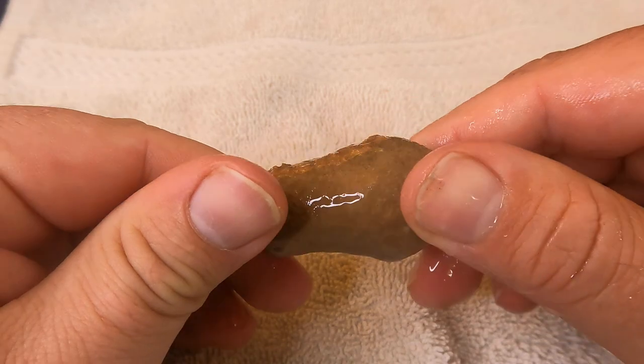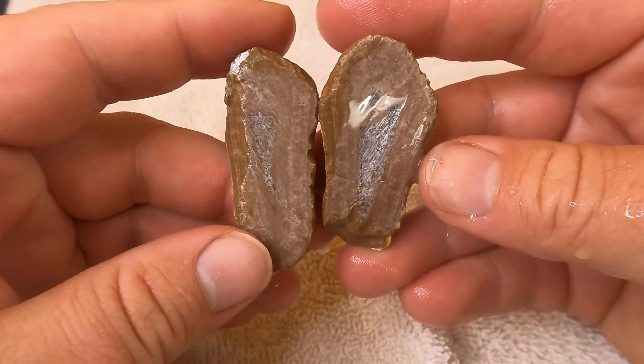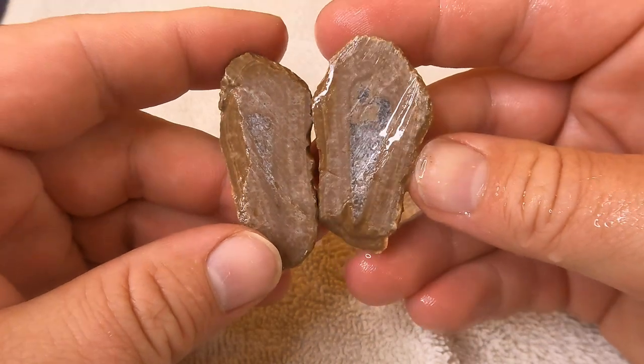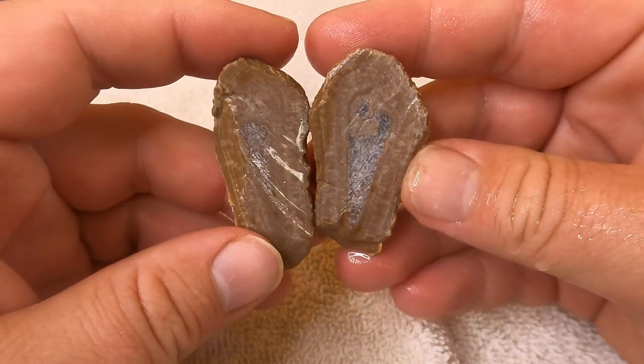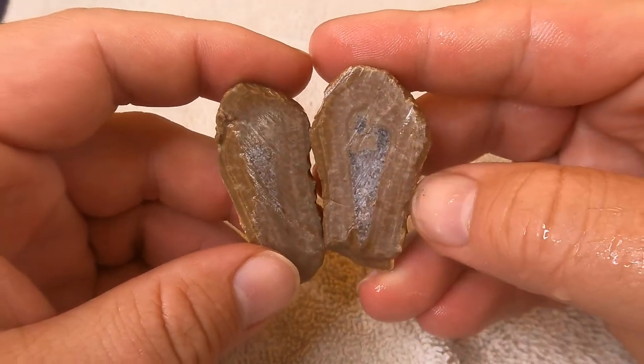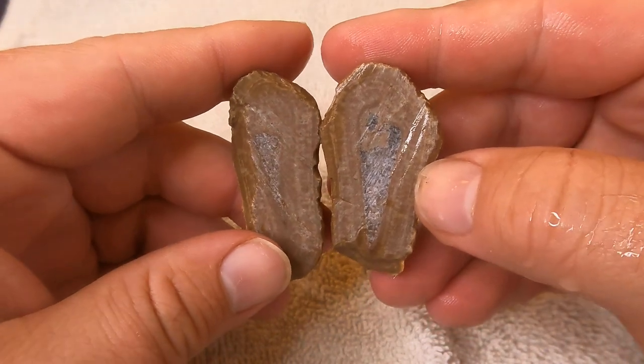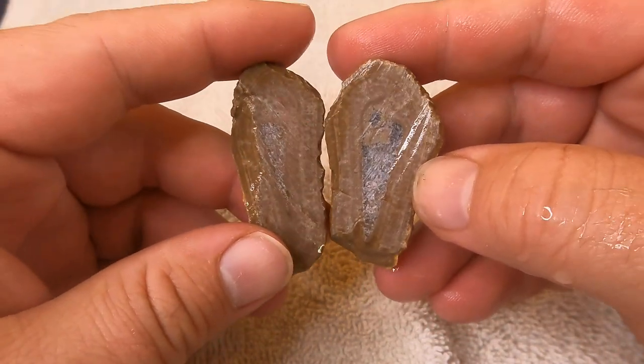Starting things off with the good old Bird's Eye Marble shell fossils. There's a shell in there but we've had better — it's been completely replaced by calcite. More of a colorless to white variety, which is unfortunate because the shell kind of loses some of that cool definition it can have.